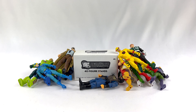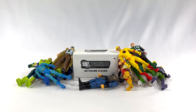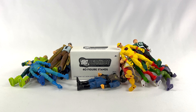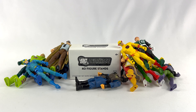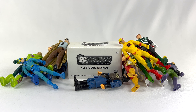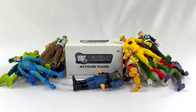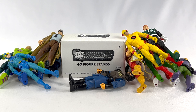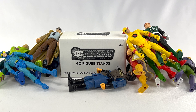Hey DC Collectors, welcome back to a brand new episode of the show. Have you ever had figures that just don't stand on their own no matter what you do? They just tend to fall all over the shelf? Well, I've had that happen with these Mattel DC Universe Infinite Heroes action figures. Not all of them do this, but a good majority of them do just because of the different sizes of feet on these things.